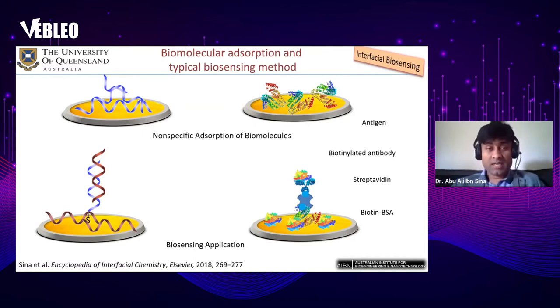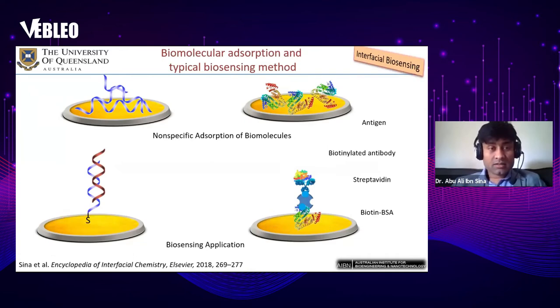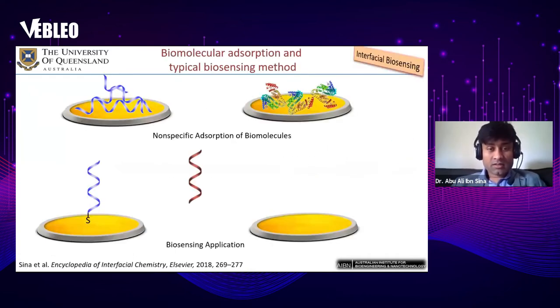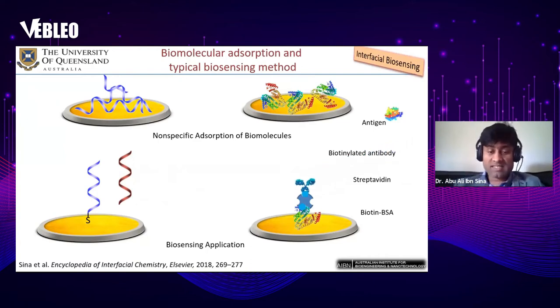What interfacial biosensing does is it averts the functionalization of the sensing surface — there is no functionalization needed. You can measure disease-associated signatures by just absorbing DNA, RNA, or protein directly towards the sensing surface.